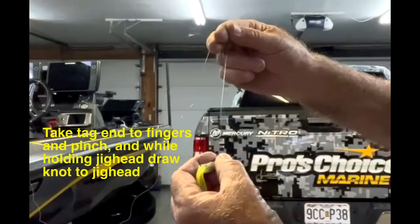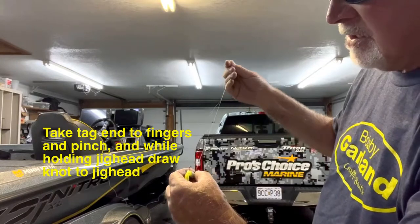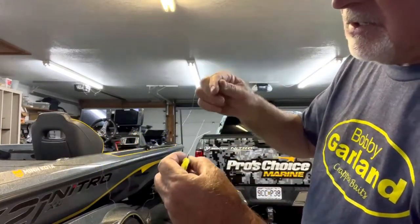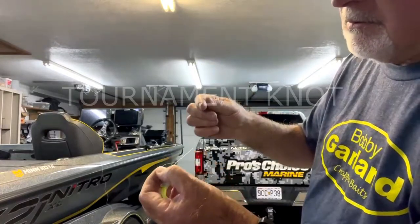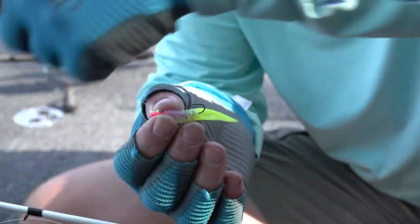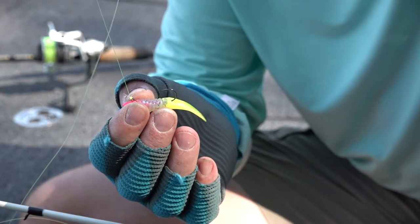Pinch it, and when I pinch it I hang on to it and hold the head of the bait, and I just take and slide that down. There's times whenever I'll probably lick that line a little bit — it'll keep from burning it. Either way, as long as you take it slow and easy and don't burn that line, you're good to go.